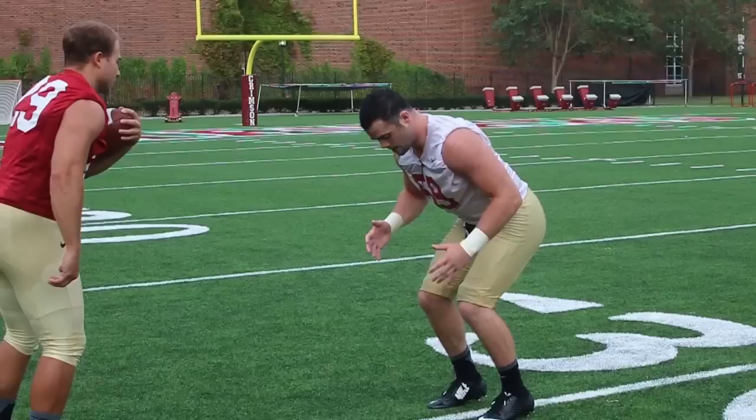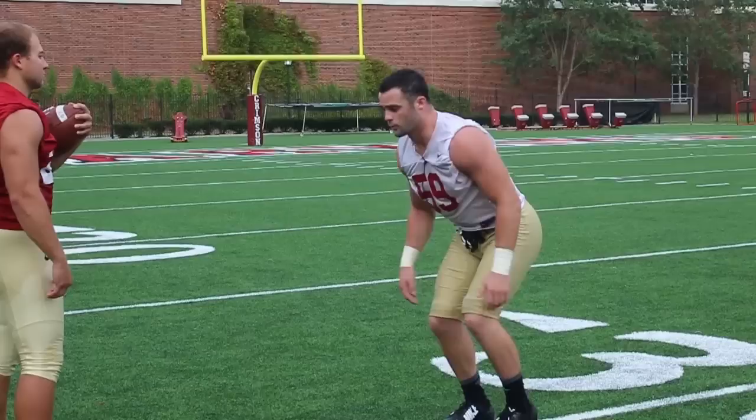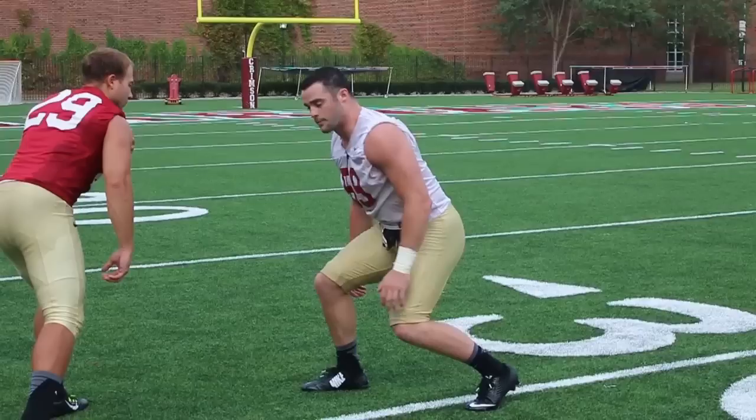When I get close to him, about five yards apart, I'm going to break down my feet. You want your weight on your toes — if you're sitting back, you're going to get run over. So you want your weight on your toes so you can break out of it.